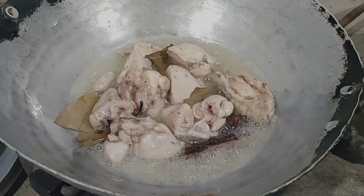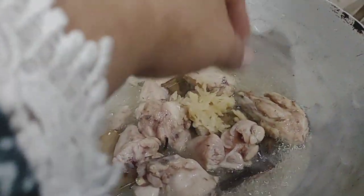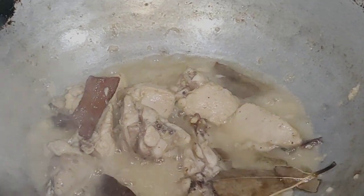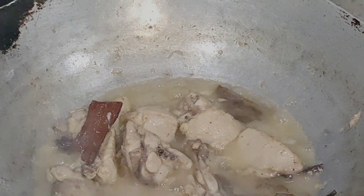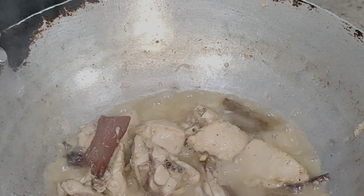Now we have our chicken. We will add some chicken, some oil, and some water. It will be less than half a cup.